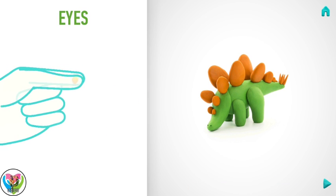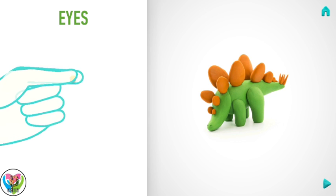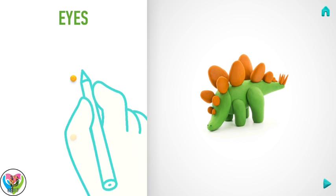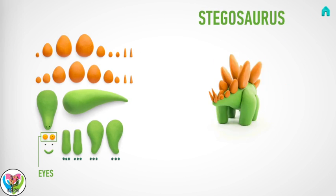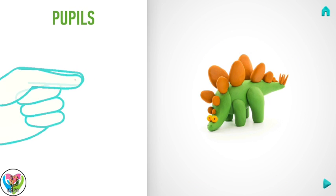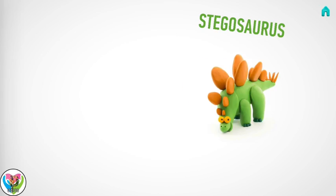Next make eyes. Take a piece of yellow clay and roll two little balls. Make a deepening with a pencil. You've done it! Eyes are done. Now make pupils. Take a piece of black clay and roll two little balls. Hooray! Pupils are done.